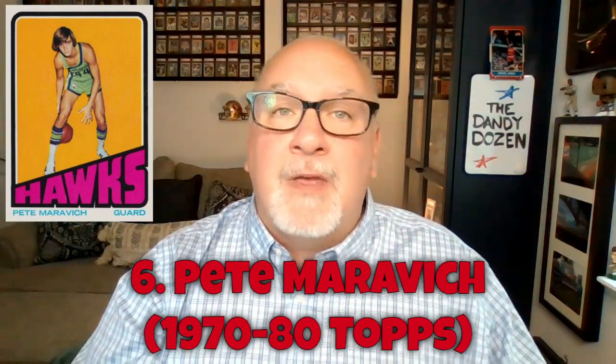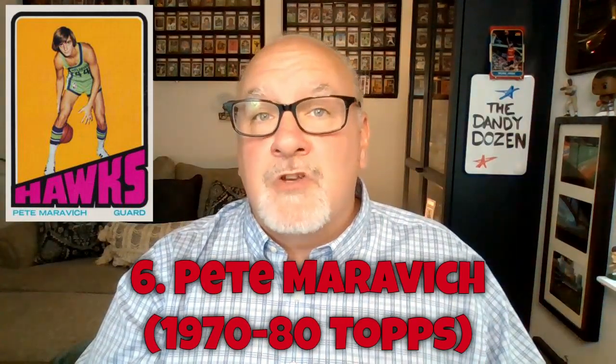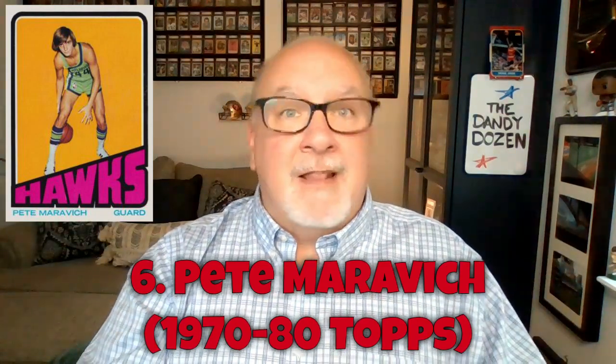Maravich played in the 70s, when NBA basketball was diluted — two professional leagues stealing talent from each other, little cohesion, and a lot of drugs running rampant. So he wasn't remembered as the superstar he probably should have been. He was the all-time Division I men's college basketball scoring leader. For 1970s collectability, the three best bets are Pistol Pete, Dr. J, and Kareem Abdul-Jabbar.